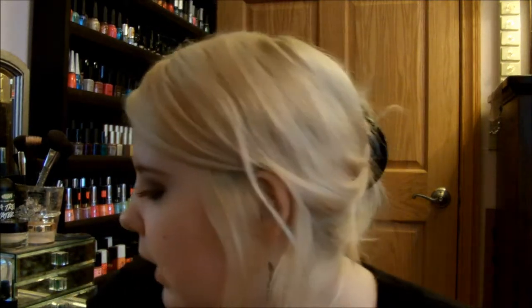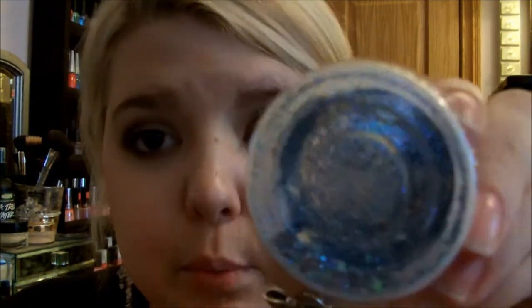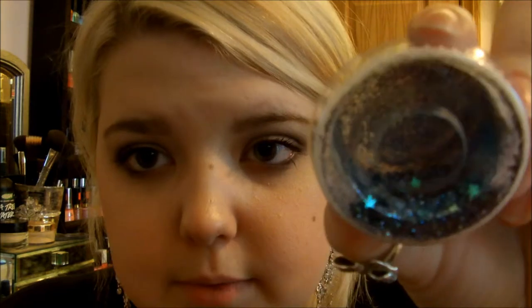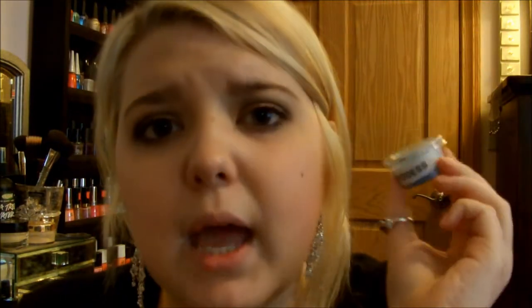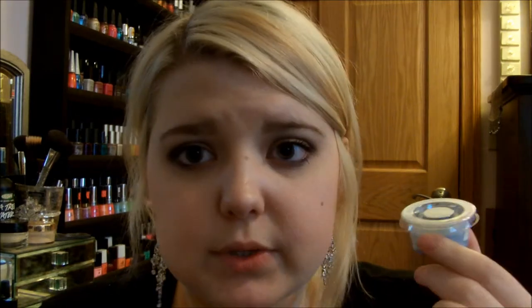I'm going to show you guys my mix really quick. Mine was called Moon Goddess and it's so pretty — I think it's pretty anyway. There are stars and just a bunch of fine different glitter mixes. I don't know right now off the top of my head what glitters are in here, but if you want to know how I made this glitter, let me know in the comments and I'll definitely let you guys know. Maybe I'll start doing more glitter mix videos, because I'm really interested in that now and I really like it.